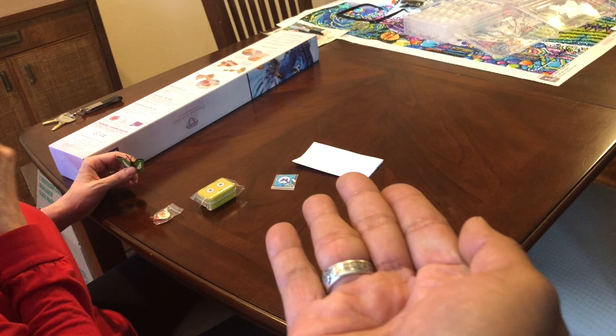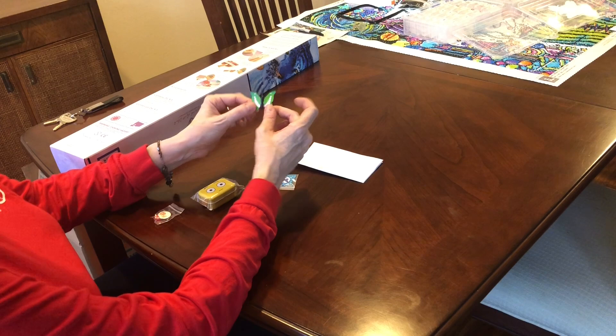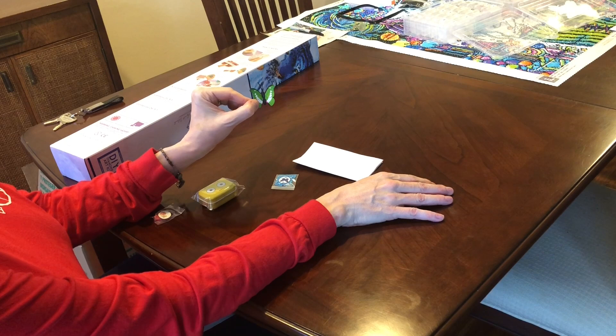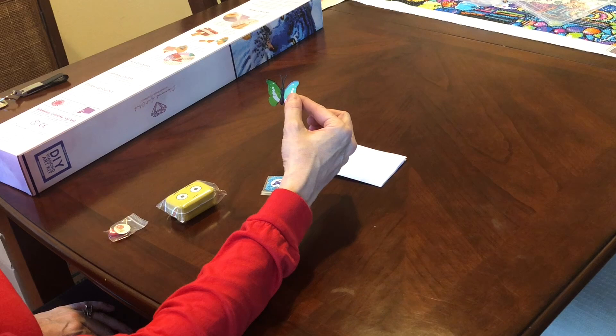So this is a magnet and you kind of fold the butterfly wings up and you put this on your refrigerator. I will be putting that on my new refrigerator in my new house.